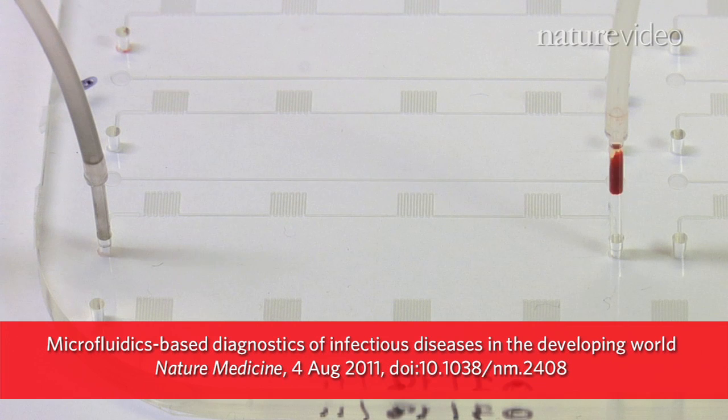We have presented one way of integrating different microfluidics technologies together that can be effective in a very resource-limited setting in the most remote regions of the world. The M-CHIP is described in the August issue of Nature Medicine.